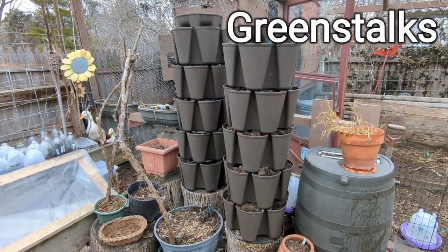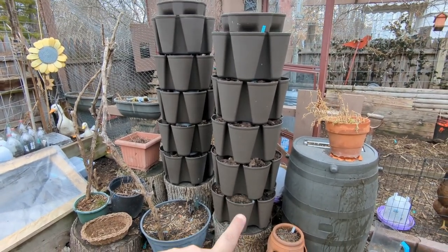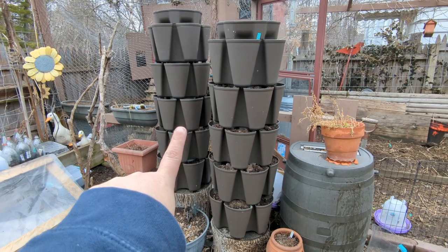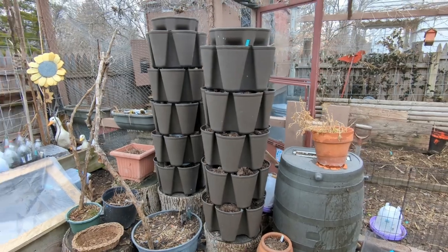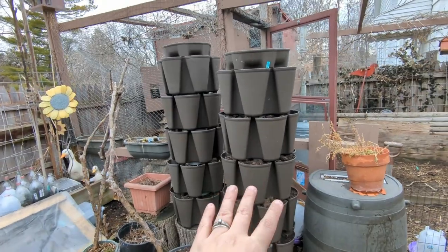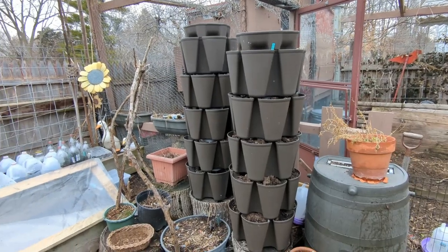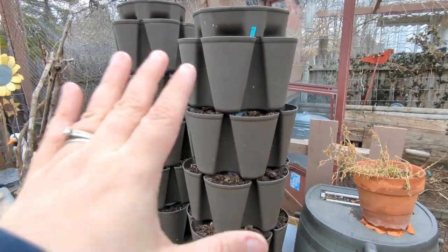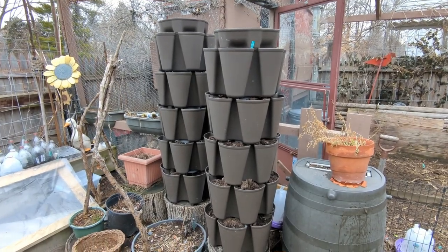These come in several different sizes on the Green Stalk website. I ordered two of the same — the full size ones — and they are six tiers high with five pockets apiece. So that's 30 plants here and 30 plants here in this little tiny round square footage spot. They take up no room in my yard but I'm going to grow 60 plants in here. I've got beets planted in here and I'm going to be planting peas. I have grown strawberries, lettuces, and herbs in them. People have grown cherry tomatoes in them. This is a really good way to grow up if you don't have a lot of square footage.